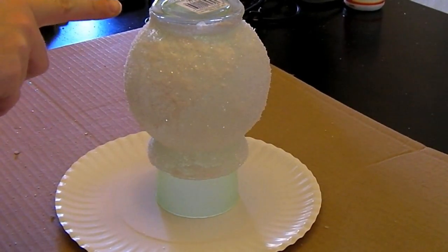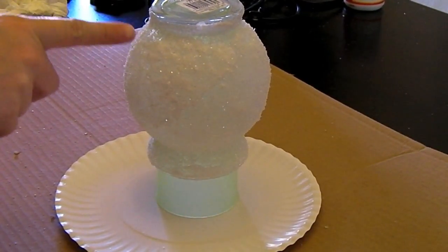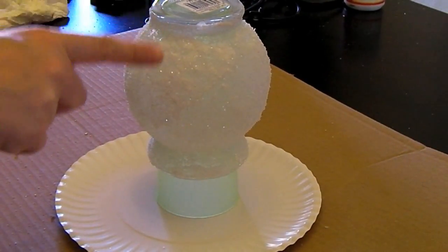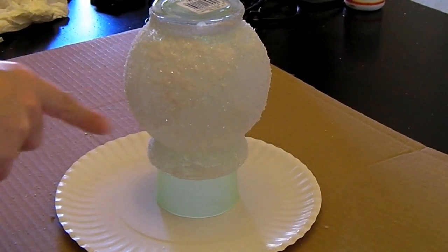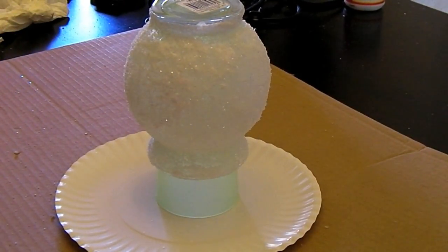As I am drying this I'm seeing that there are patches that are more clear and see-through than others, so I am going through and touching those up with more of the Mod Podge and sprinkling some more of the Epsom salt and the glitter onto it, trying to fill in the really clear spots, and then I continue to blow it with the hair dryer.